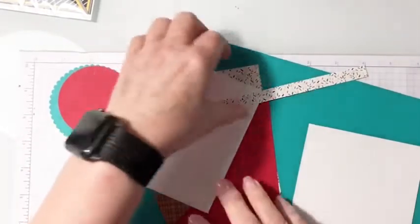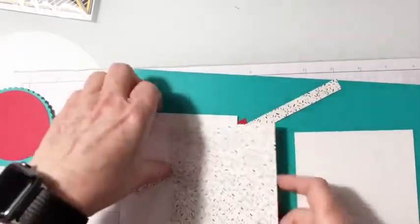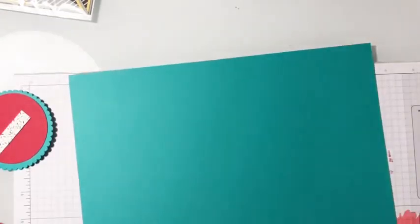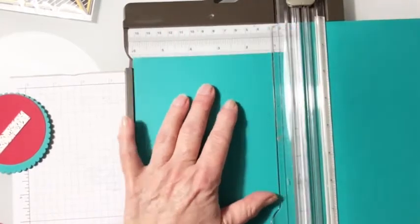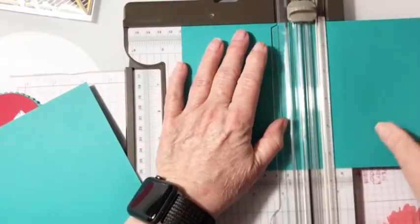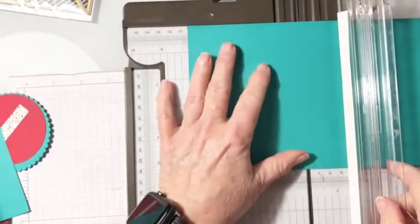I chose the DSP from that kit and I'm going to use the sprinkles. Let's start with the basics and get our card base first. This is our card base — it is 8.5 by 11, and I'm going to cut it at 5.5, just like you would a normal card base if you're in the United States. Then I'm going to score at 4.25 on both of these, which is our standard size card base, and on this one also at 4.25.